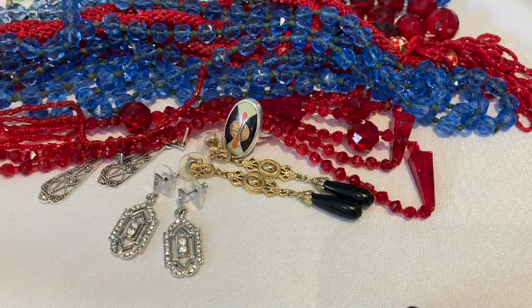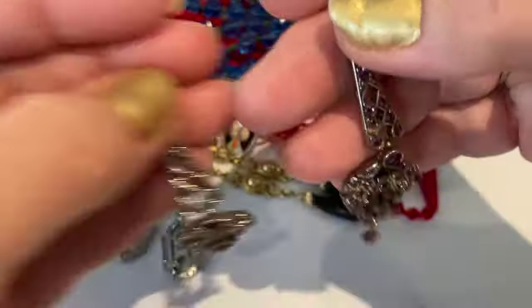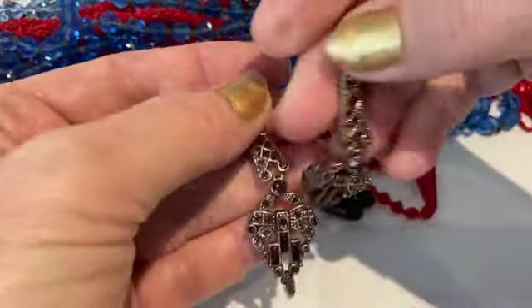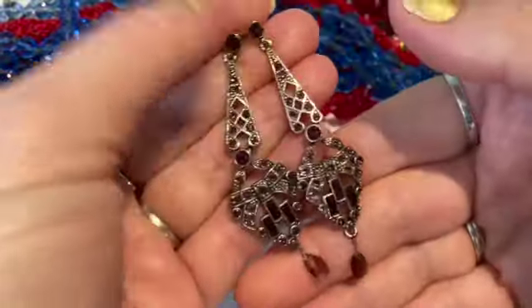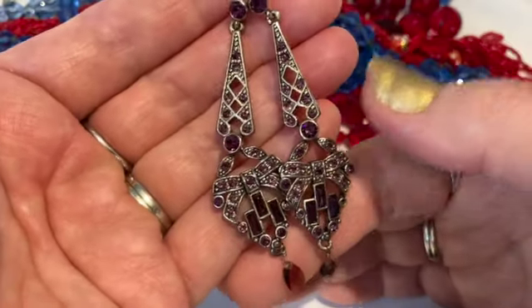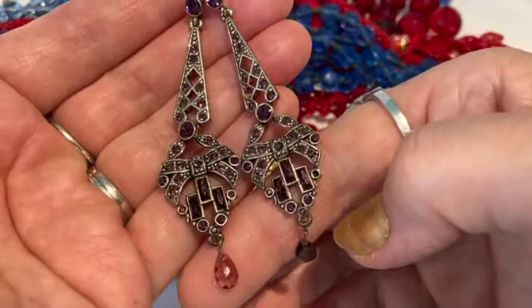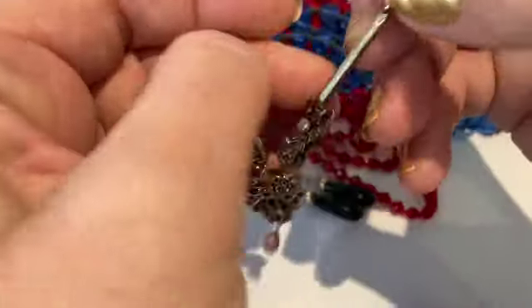I have a pair I believe are Monet earrings. So they're not from the Art Deco period, but they are indicative of Art Deco. They are very geometric in shape with a pinky purple rhinestone. They have that lovely geometric design and then a little dangle crystal on the bottom, similar to the necklaces I shared with you. These are really quite beautiful and they are marked Monet on the back.